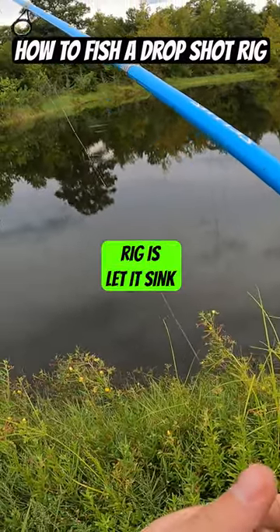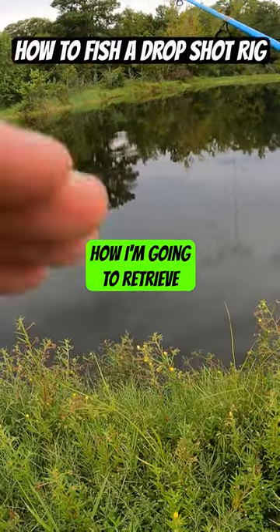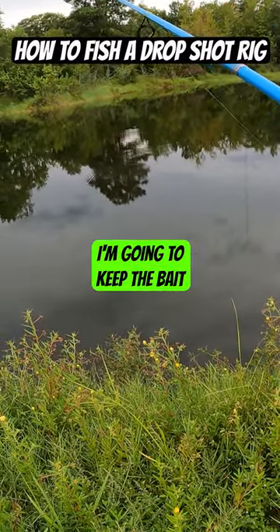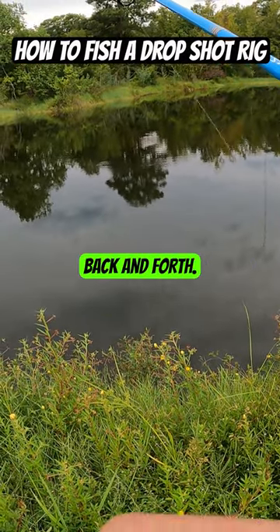I'm going to let this drop shot rig sink all the way to the bottom — you know it's at the bottom when the line goes slack. How I'm going to retrieve this is I'm going to keep the bait taut on the line and just jiggle it back and forth.